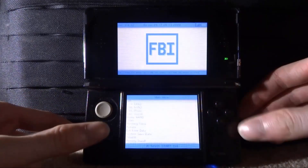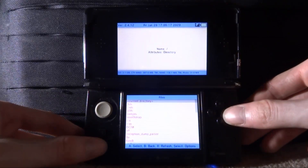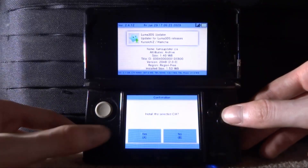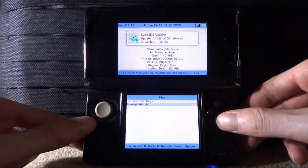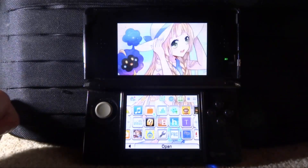We need to find our CIA folder — it's on our SD card. Press A on SD, scroll down to CIA, and here it is: the Luma updater. Press A on this, select Install CIA, press Yes, and just wait for it to install. It shouldn't take very long. There you go — press A, then press B to go back to the main menu and press Start to exit.